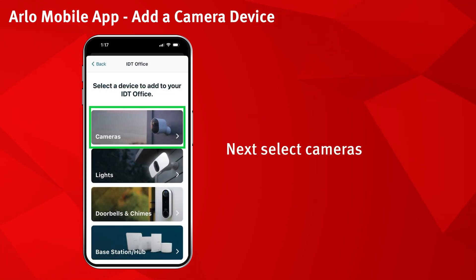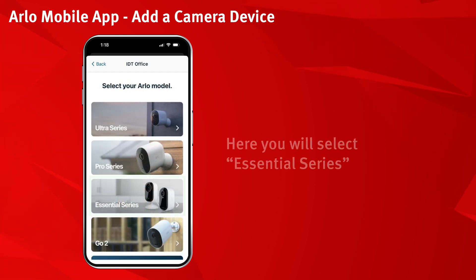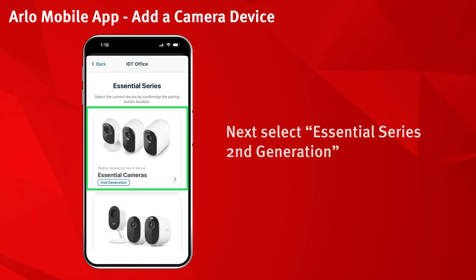Next, select cameras. Here you will select Essential Series. Next, select Essential Series 2nd Generation.